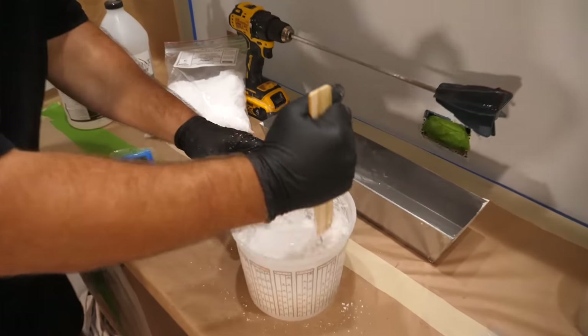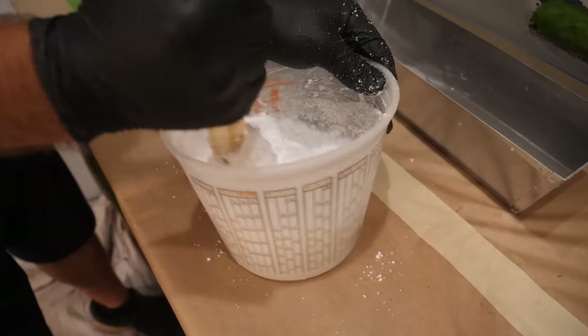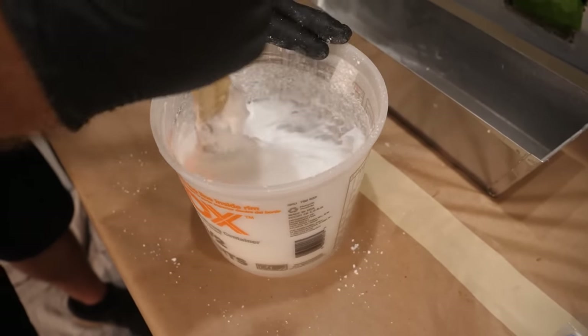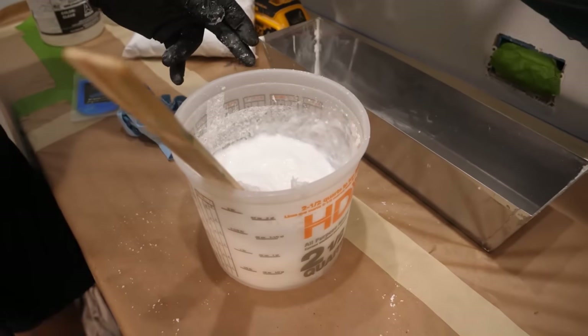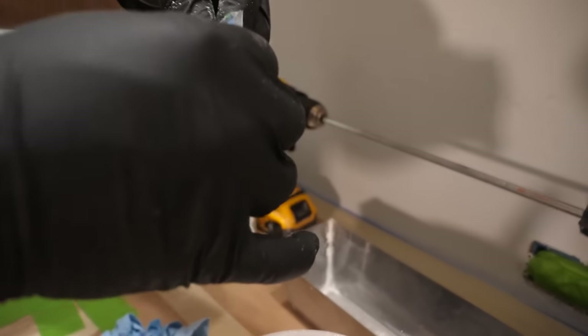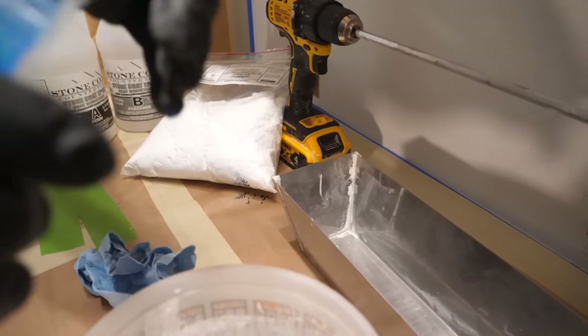Look at that — it's starting to thicken. It's quite easy to mix after you get it going. I'm going to add our metallic color now — the Crater Lake Blue. I want this quite intense, so I think I'll just add the whole bag here.